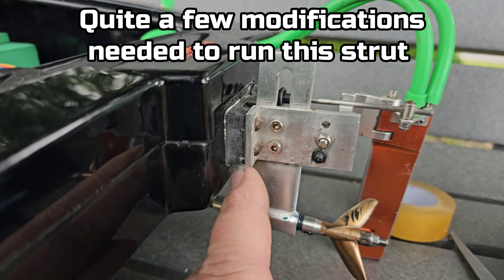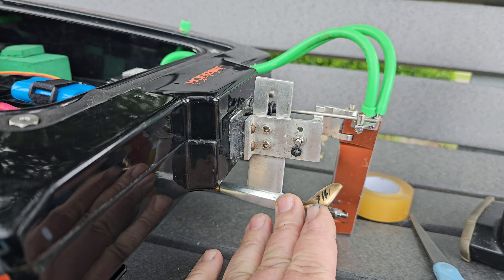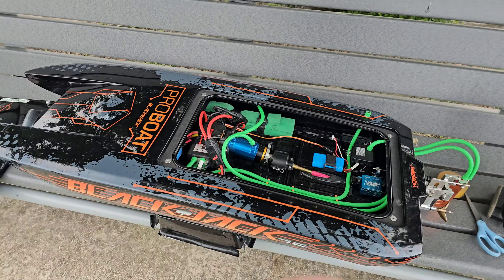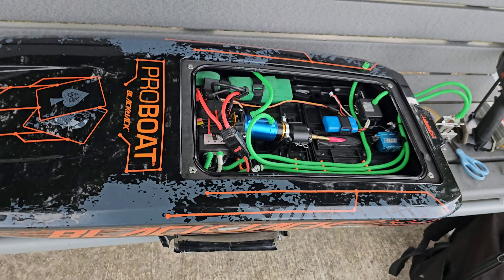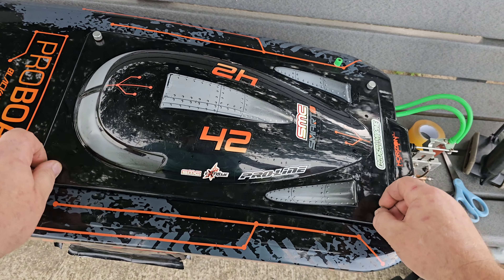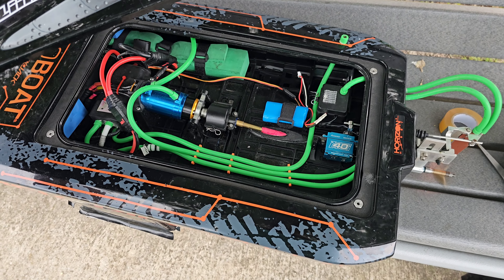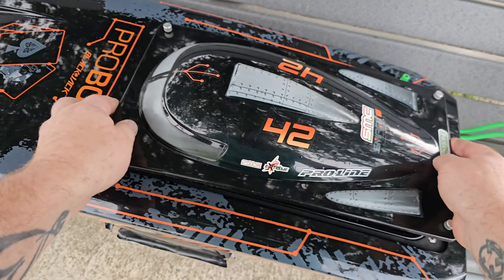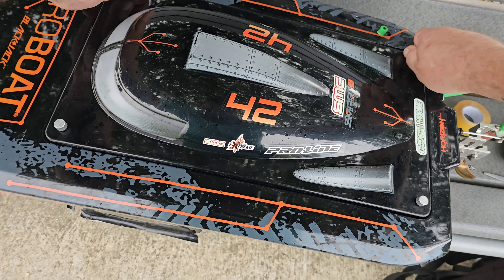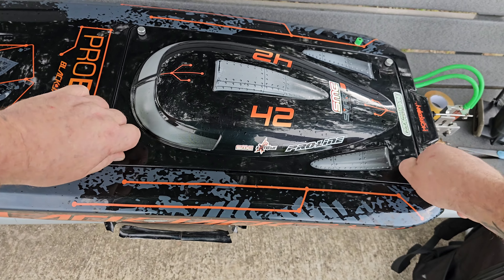I put a shim and set my driveline off the transom a little bit. The last two times I ran this boat with this motor it was a 90 mile an hour boat — 94, 95 if I remember right. But it kind of sounds funny to me right now, and I'm just worried about it.